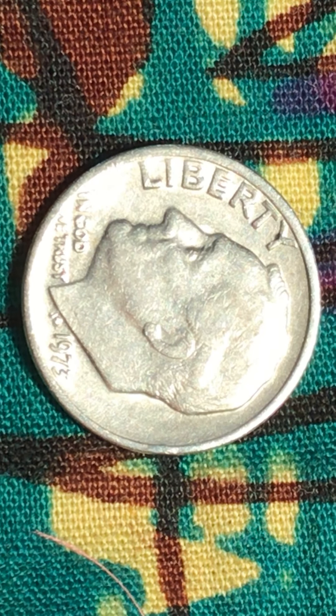Now I have another coin I'm recording. This is a Roosevelt dime. It's 1973.